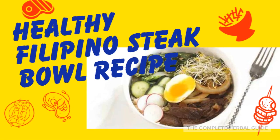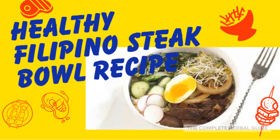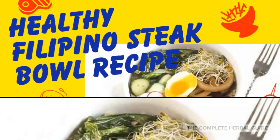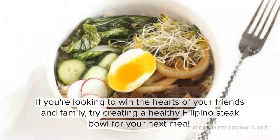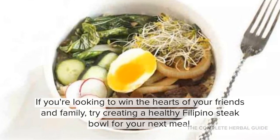If you're looking to make a healthy Filipino steak bowl for your next meal, look no further. Today you're going to learn how in just a few simple steps. If you're looking to win the hearts of your friends and family, try creating a healthy Filipino steak bowl for your next meal.